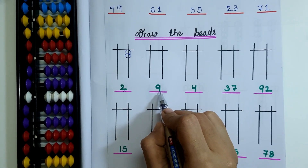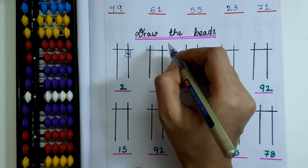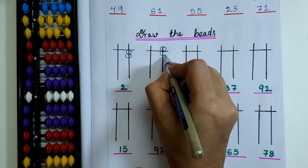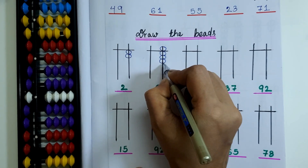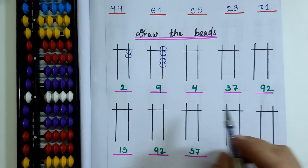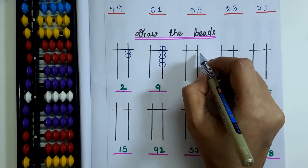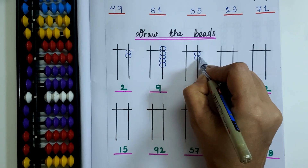Here the bead value is 9. I have to draw 1 upper bead and 4 lower beads: 1, 2, 3 and 4. Next question: here the bead value is 4, so I have to draw 4 lower beads on the 1's rod.